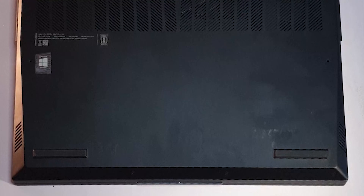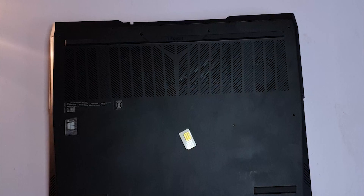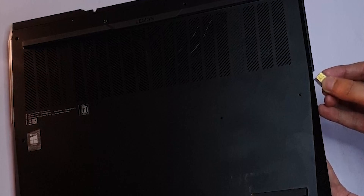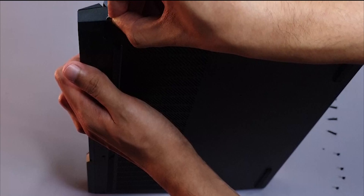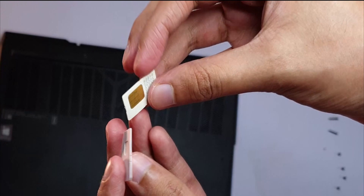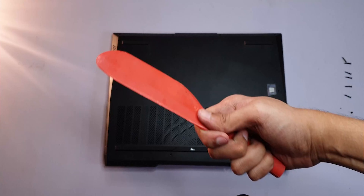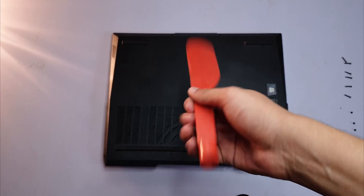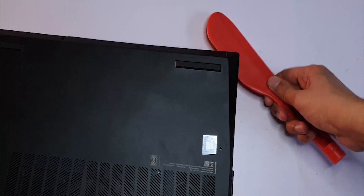I didn't have a plastic prying tool, so I tried to use some old SIM cards. Tata Docomo — we had to manually cut our SIM cards back in the day. The SIM card turned out to be a bit too thick to get inside the edges. I even tried cutting the SIM card in half to make it thinner, but no luck. Then I found an ancient tool — just a bolt tightener you use for blenders. I started with the corners instead of the edges, and with this tool it was way easier.